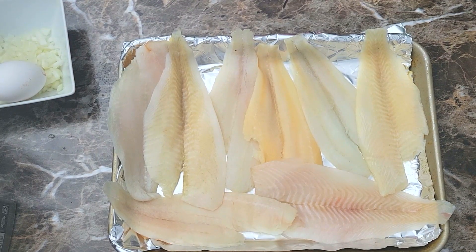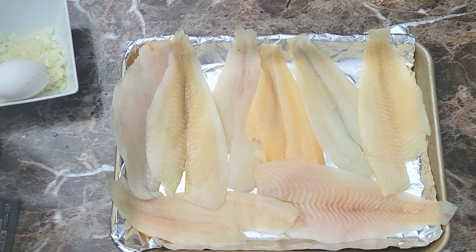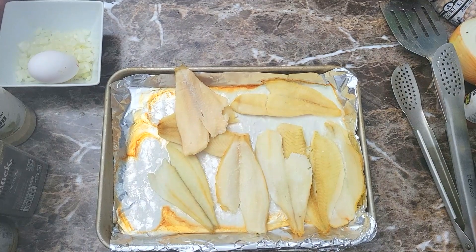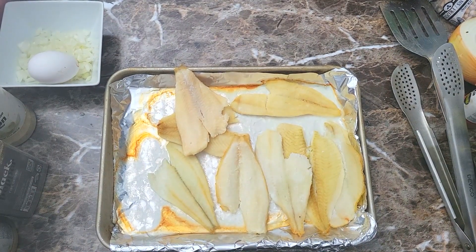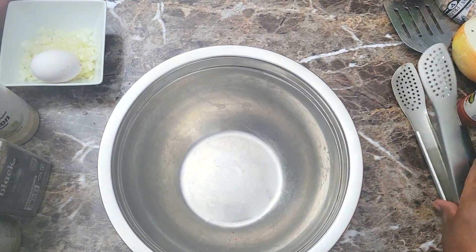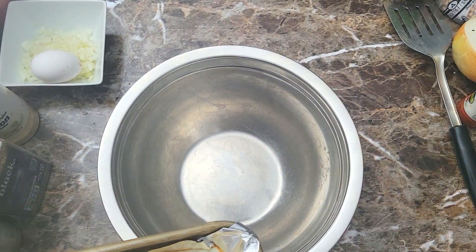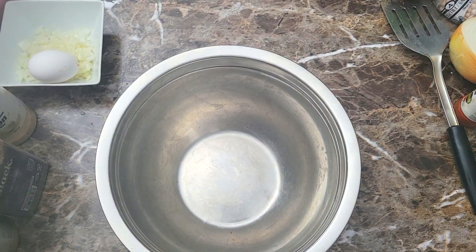So these are my fillets right here. I got them all lined up on my little baking sheet, and I just put these things in the oven and forgot they were in there. So they came out looking like jerky — like some fish jerky — but nonetheless we're still gonna go ahead and get these inside of this bowl and get them all broken up. Once I add the egg and everything, it's gonna be fine.